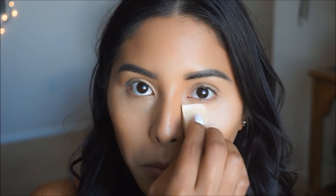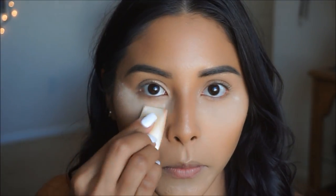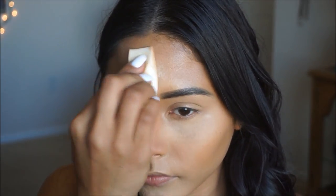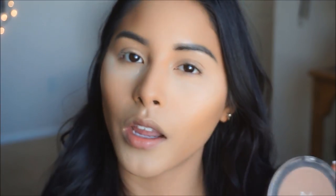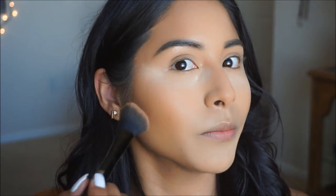I'm going to use the Maybelline Loose Setting Powder in the shade Fair Light. I'll take one of these sponges and apply it underneath the eyes, on the chin, and on my forehead to bake. While that bakes, I'm going to bronze up the skin and set that contour with the Revolution Ultra Bronze Bronzer. I like this one because it's a nice cool tone and it's really pretty on the skin.